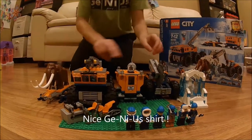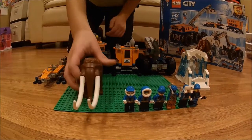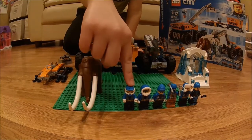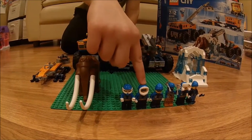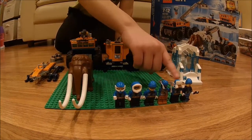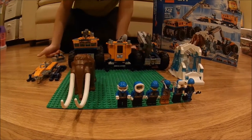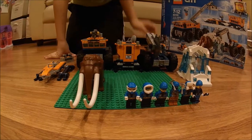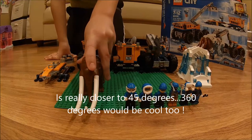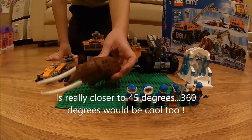To start, we're going to take a look at the minifigs and the mammoth. This is the snowmobile driver, this is the crane arm operator, this is the crane driver, this is the climber, this is the chainsaw operator, and this is the person who does research in the mobile base. The mammoth's head can move up and down, and the head, trunk, and tusk all rotate 360 degrees. There's also some studs on the back.